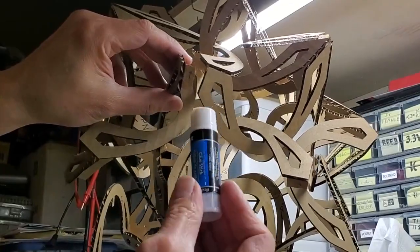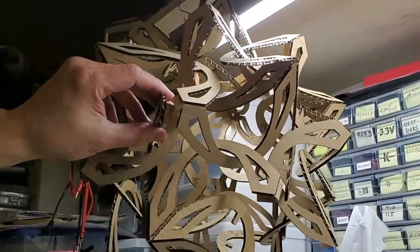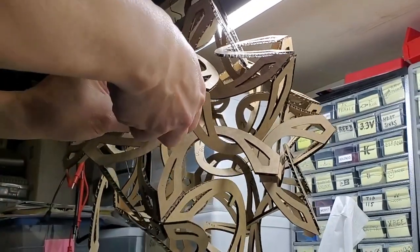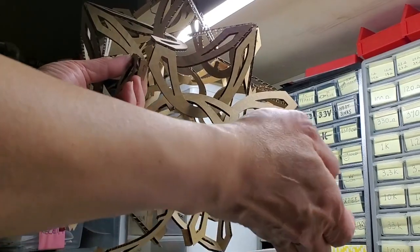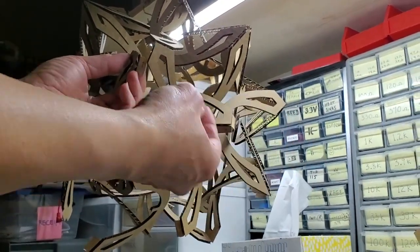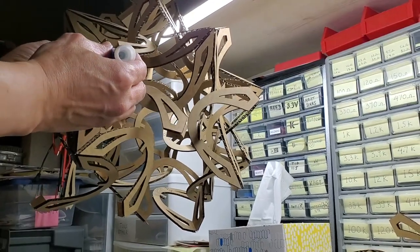I use this — a regular glue stick from the dollar store. So this is a very low cost project. The cardboard is, if I haven't mentioned, recycled from work. I have a whole bunch of cardboard at work from the cameras that we use at work.